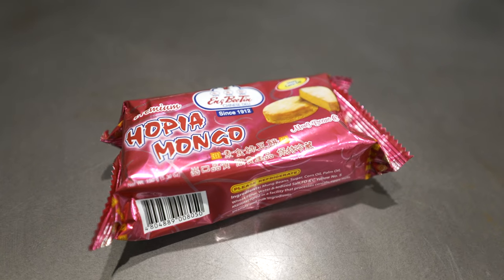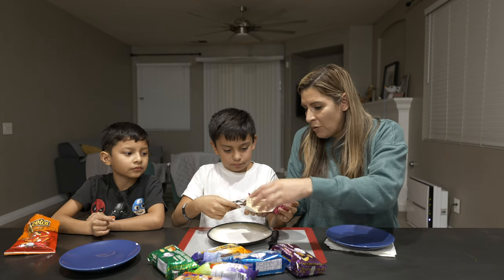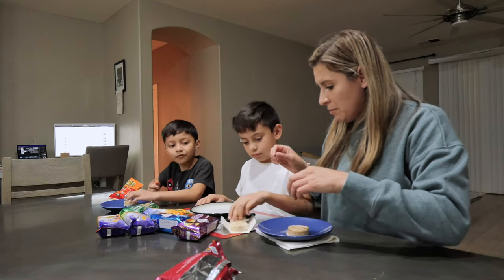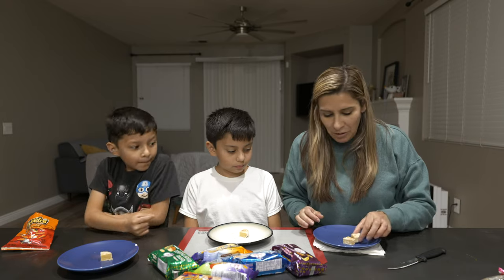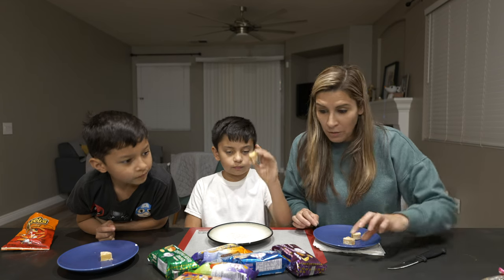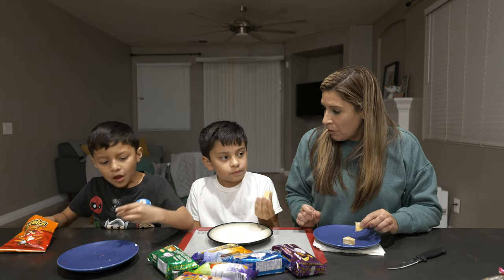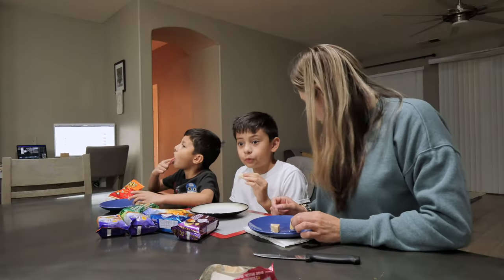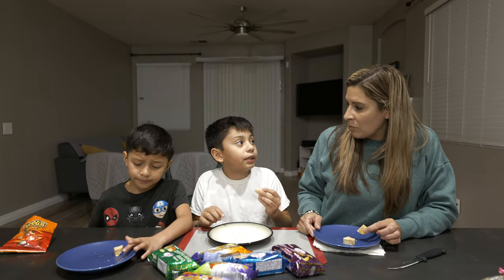Hopia Mungo. Mungo? What is mungo made from? Mung beans. There are four pieces in there — perfect, one for everyone. So we actually cut one into four little pieces because we have a lot of Hopia to eat today. We're first starting off with the Hopia Mungo. This is really good. It reminds me of the mochi I had that was filled with mung beans.